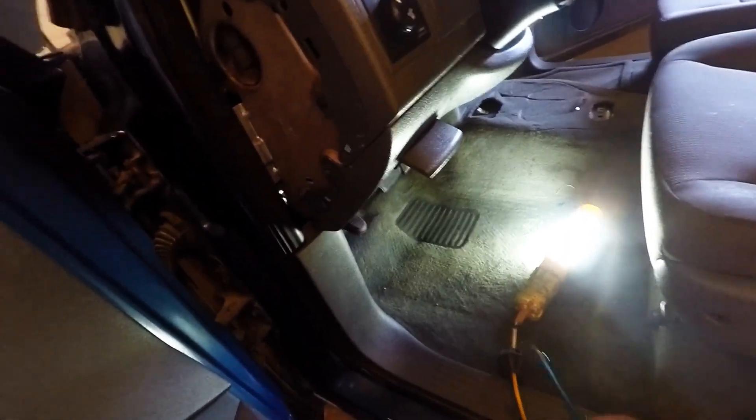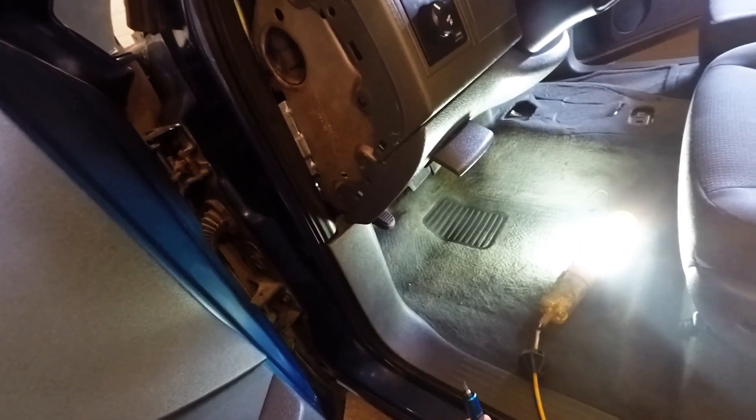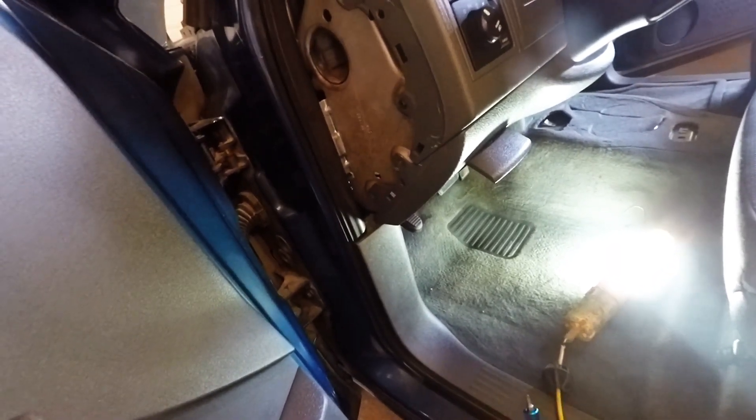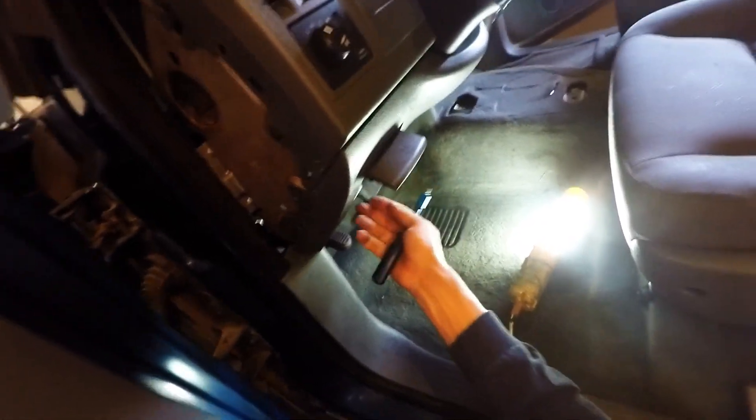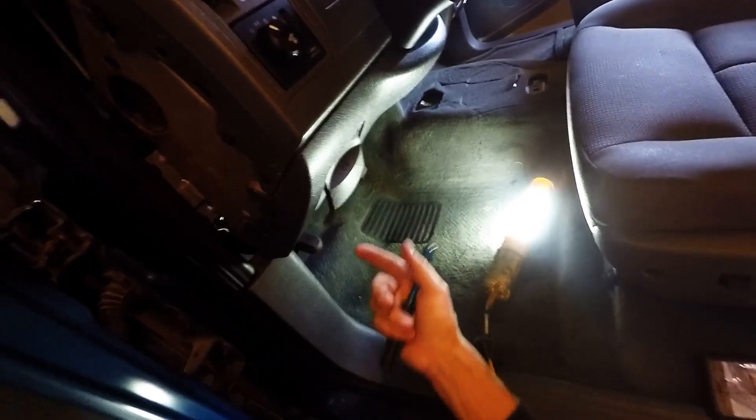So now you're going to use a T20 — it's a drive for a screwdriver. There's two here, and then there's two at the bottom to take off to get this panel off. But you've got to make sure that you take your emergency brake cable off. As you can see down here, I've disconnected it from the red one.